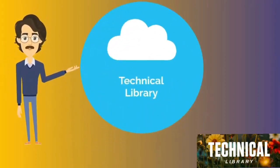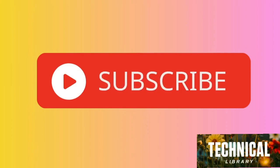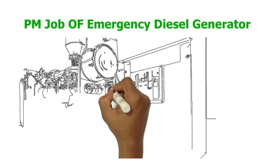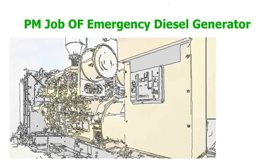Welcome to Technical Library. Subscribe to the channel for latest videos and updates. Hello friends, today we will learn about the preventive maintenance of emergency diesel generator — how many types of preventive maintenance of emergency diesel generator — all these we will learn in this video so don't skip the video and watch till the end.